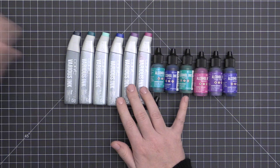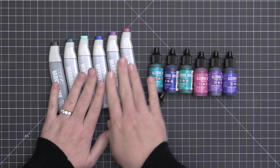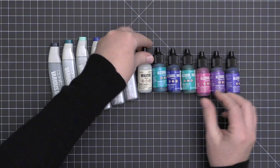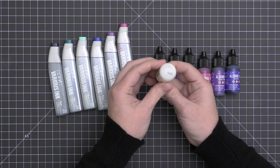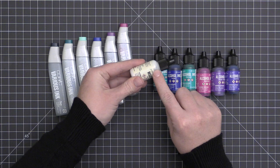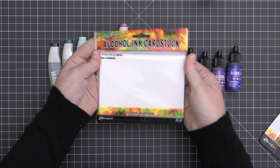I'm going to show you these techniques using both Copic refills and Ranger alcohol inks, keeping them grouped together — though you can use them interchangeably. I'll also be using this pearl mixative in both projects. It's available in gold and silver as well, but it does tend to settle, so give it a really good shake before use to get all that pigment mixed back in.